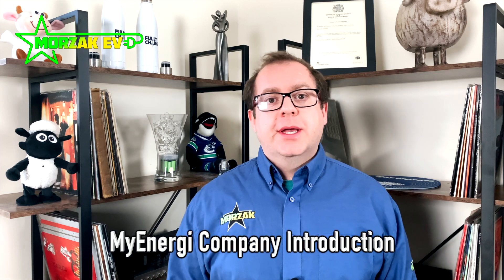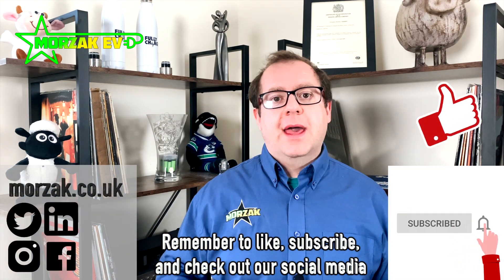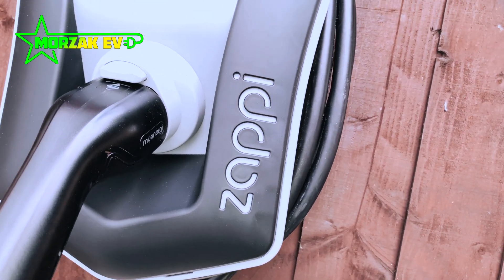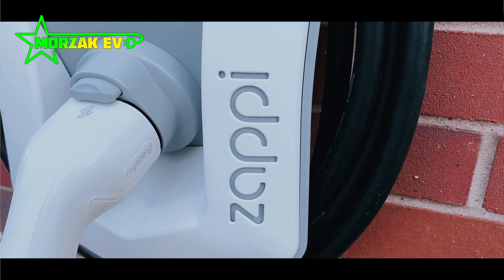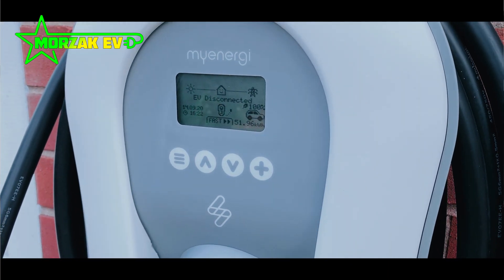The Zappi 2 is manufactured by MyEnergy. It's actually assembled in Lancashire, so it's assembled in the UK. It's a British company — you can see interviews with its founders on YouTube. They're a great company with a great ethos, excellent customer support, and that's based on our personal experience and our customers' experiences. So overall an excellent product from a great, very innovative company — highly recommended.